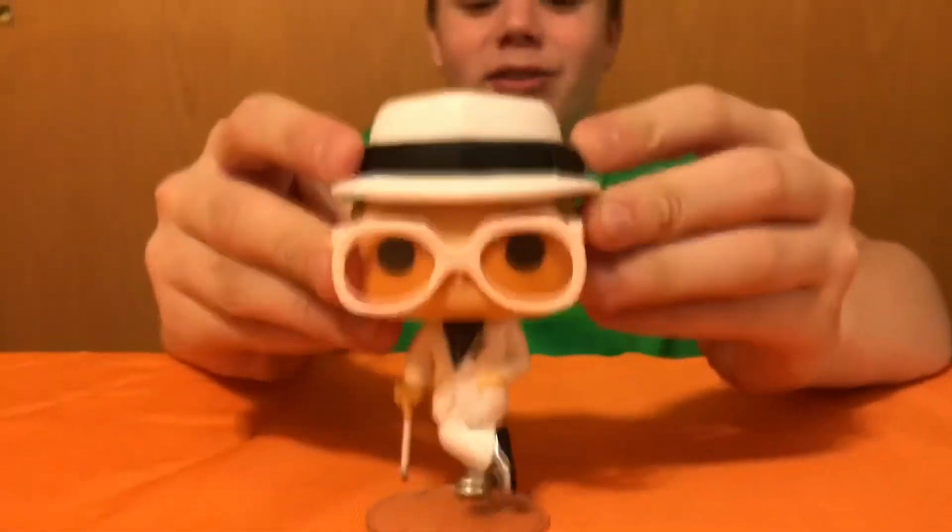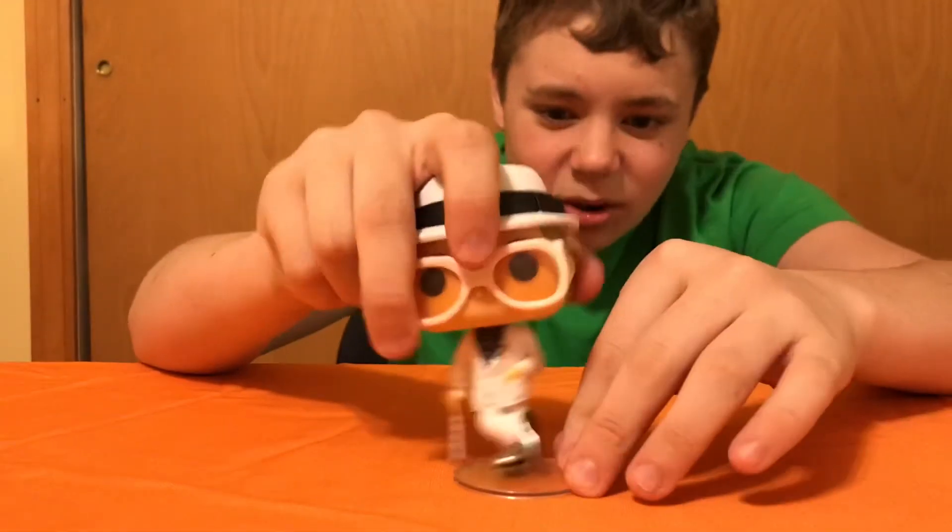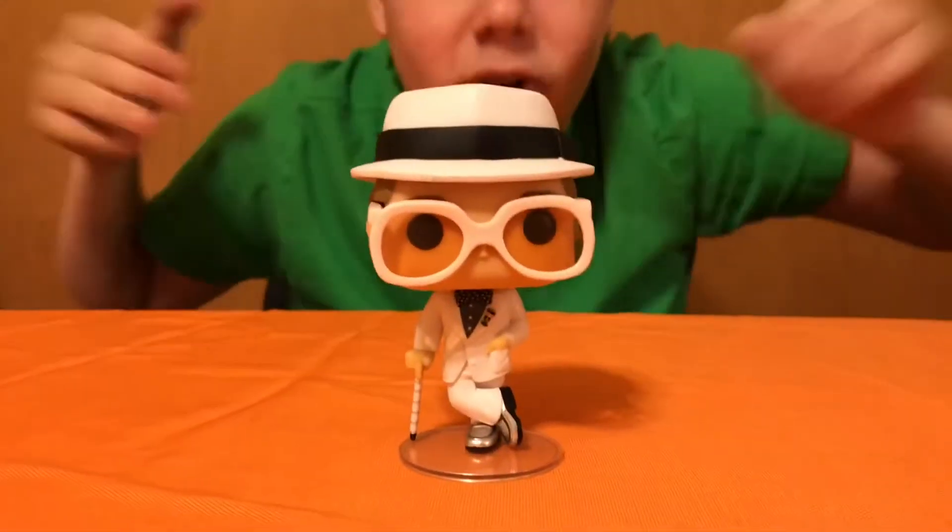So this is Elton John at his greatest hits outfit, as you can see right there. He's got a little pop right there — he has his own pop. Oh boy, he's a collector just like me.